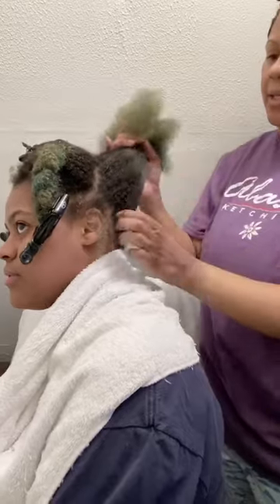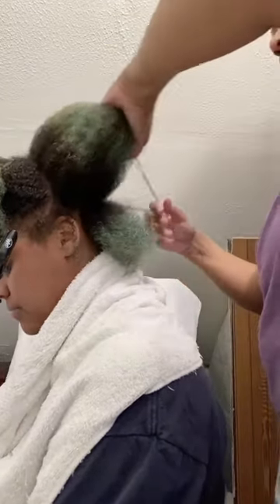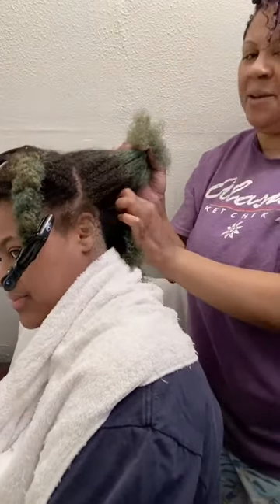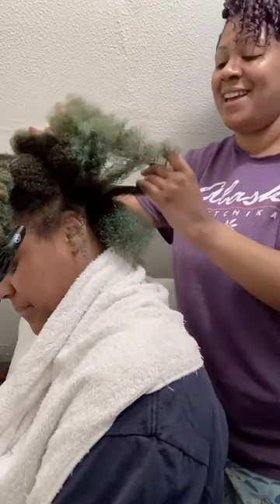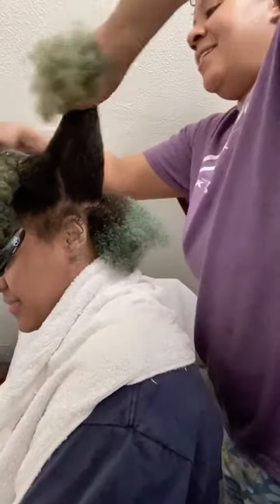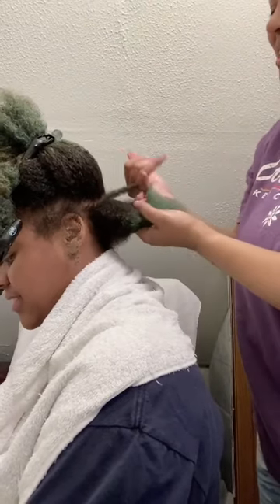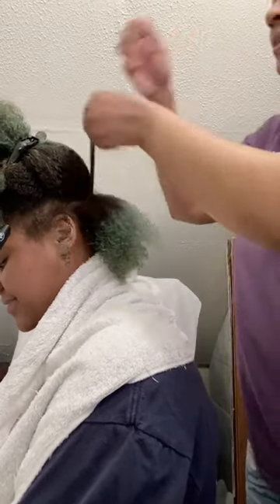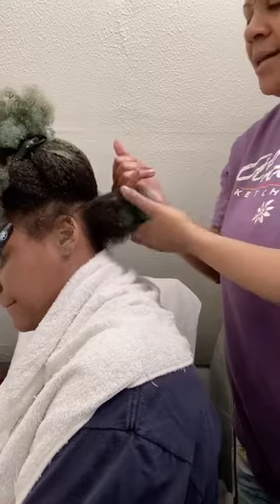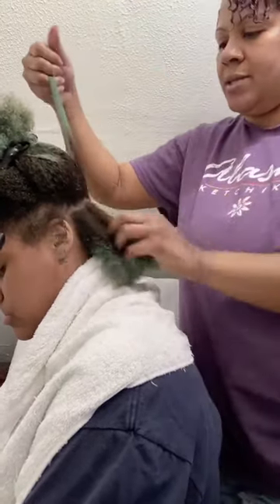Next I'm going to take a section. Kalia doesn't like them too small, so I'm going to do a little bit more medium-to-big size. I like mine small so my twists last forever, but she likes hers bigger — that gives a more defined curl when you take them out. The fun thing about mini twists is you can go with whatever size you prefer; it's all about your own preference.